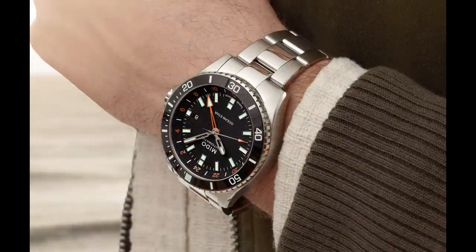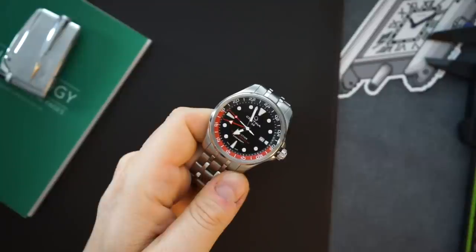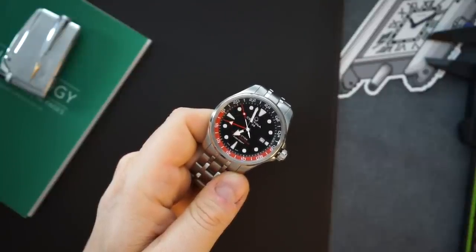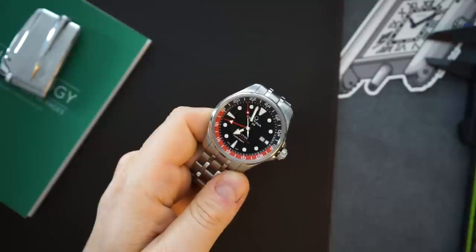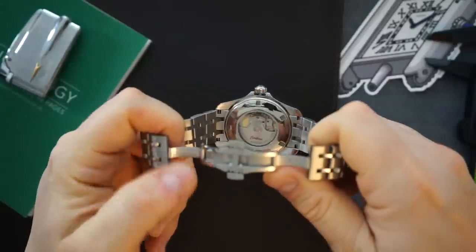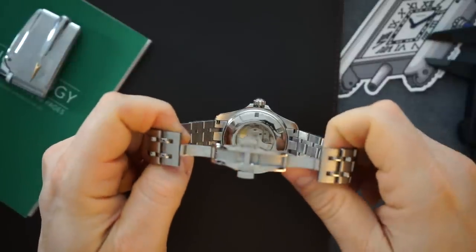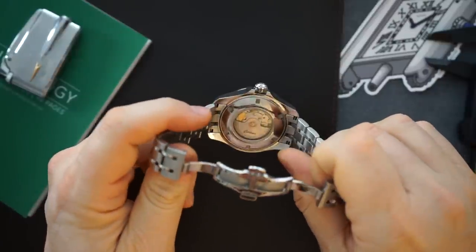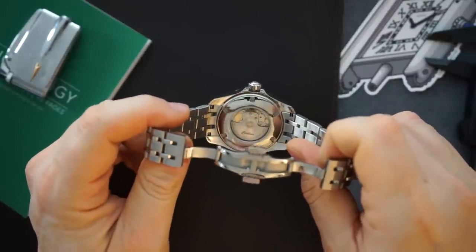Today I have a pretty cool watch to show you, and a few other watches from the Swatch Group that are true GMTs — all using that Powermatic 80 GMT movement. In my hand I have a Certina DS Action GMT. This is powered by a Powermatic 80 GMT movement. You can actually see that movement from the back, and it's really not a bad looking movement, though it's nothing too spectacular.